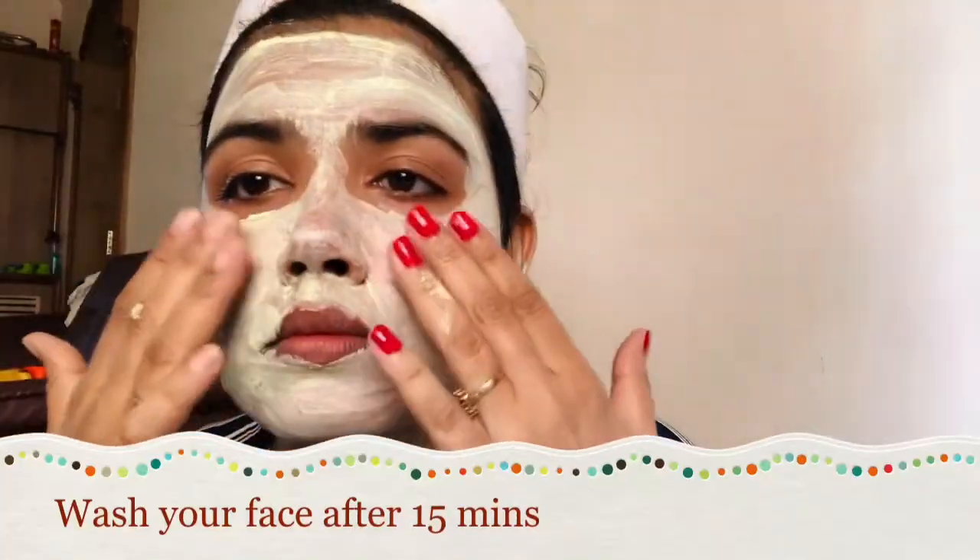You have to keep it on for 15 minutes. It was not sticky at all and there was a lot of nourishment.